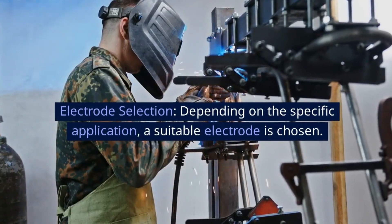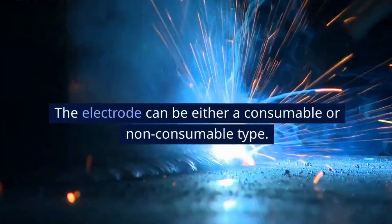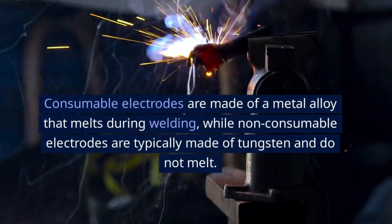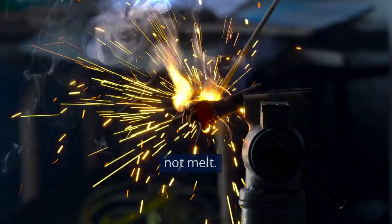Electrode Selection: Depending on the specific application, a suitable electrode is chosen. The electrode can be either a consumable or non-consumable type. Consumable electrodes are made of a metal alloy that melts during welding, while non-consumable electrodes are typically made of tungsten and do not melt.